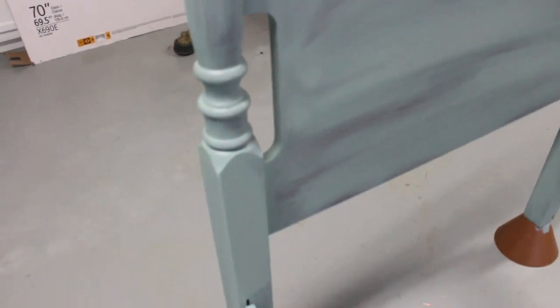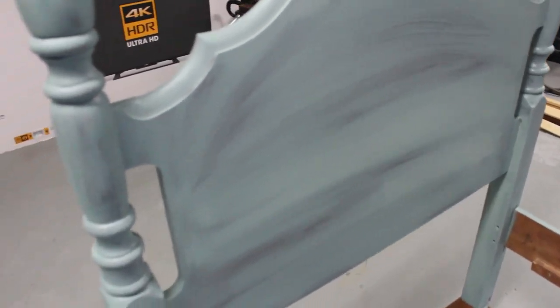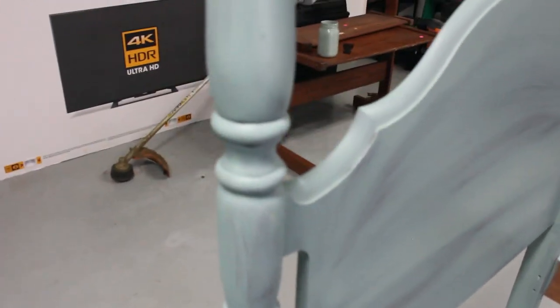With chalk paint you don't have to do any prep work except clean the piece — no matter if it's shiny, you don't have to sand it or anything like that. Any imperfections you can go ahead and remove on your own, but other than that chalk paint is perfect. When you get that scratch coat, it doesn't matter that it's streaky or anything like that.